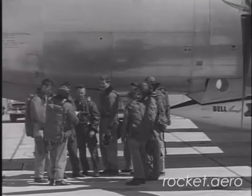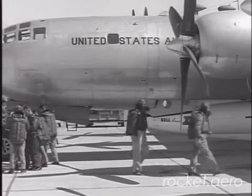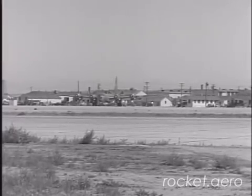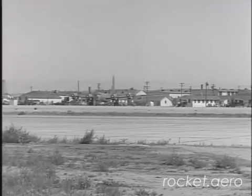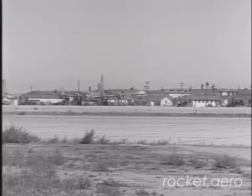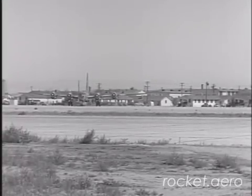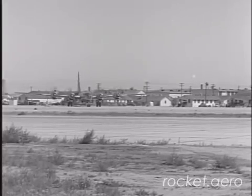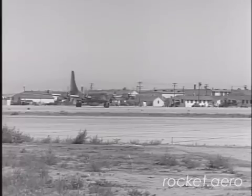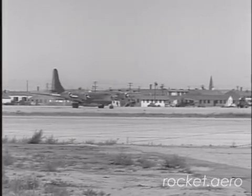At 0600, just before takeoff, a final briefing is held between the test pilot and the B-50 crew. For the initial glide flight, ballast was used in place of the Curtis Wright rocket engine, which is to be installed in the aft fuselage. This engine will have a maximum thrust of 15,000 pounds and can be throttled between 2,500 and 15,000 pounds.